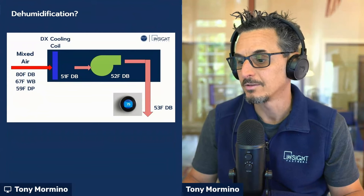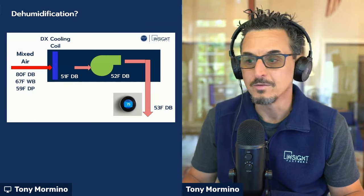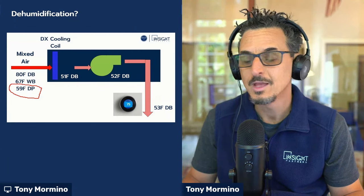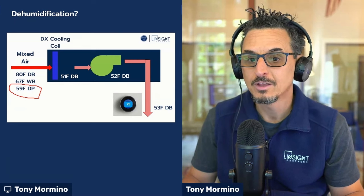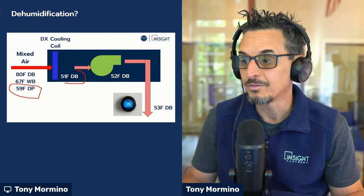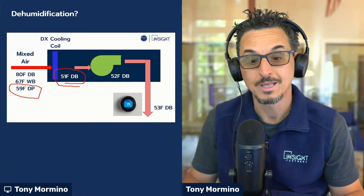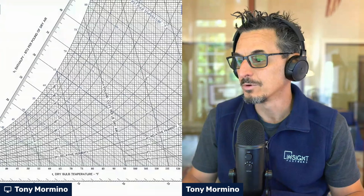If you look at this drawing here, it's a typical air handling unit. You've got a mixed air condition of 80/67. The dew point of that air is 59 degrees. Let's say this coil is colder than 59 degrees dew point — hopefully it is if your system's working properly. If so, you will condense moisture out of the air. That's what's called dehumidification — we're removing moisture from the air stream. Super simple.